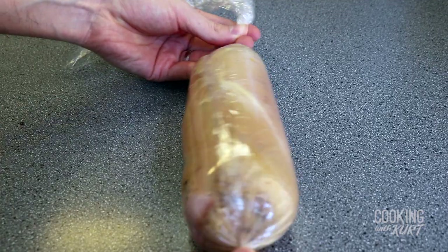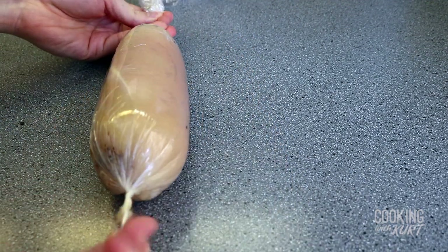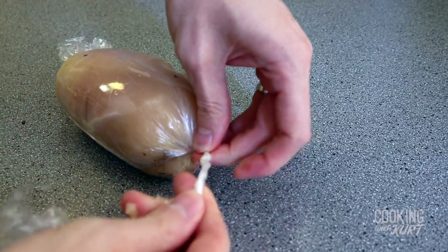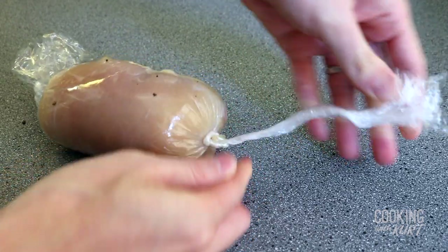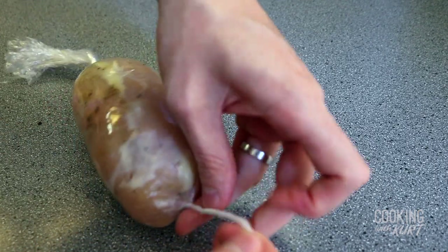Now we're going to form it using downward pressure. Grab the ends of the plastic wrap and apply pressure using your thumbs, both downward while pulling out. This will allow you to do a couple of quick motions of rolling the cordon bleu forward. Tie off one end, then cinch down the other end to make sure you have enough tension, and tie it up.